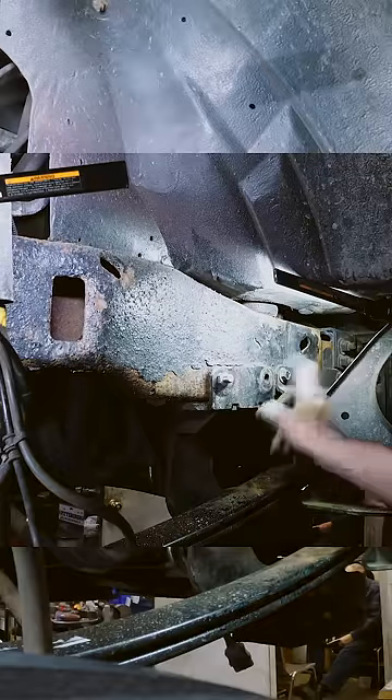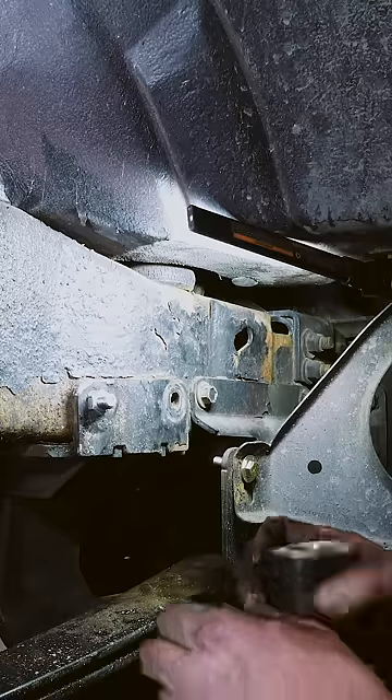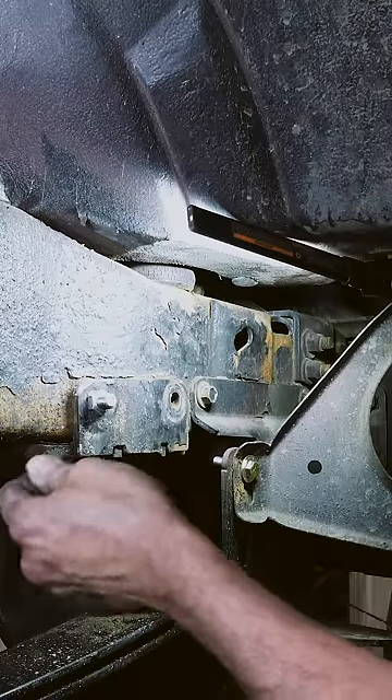Missing bolt. I have a quick method on how to get a bolt inside this frame through here. What you're going to do is take some mechanics wire or bailing wire — thin wire but relatively stiff.